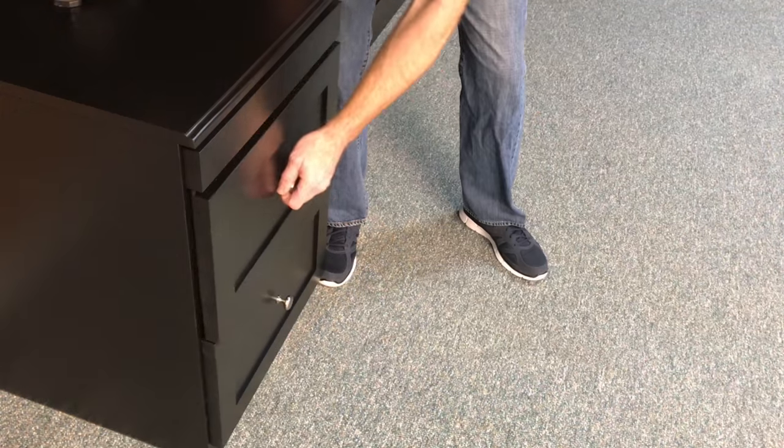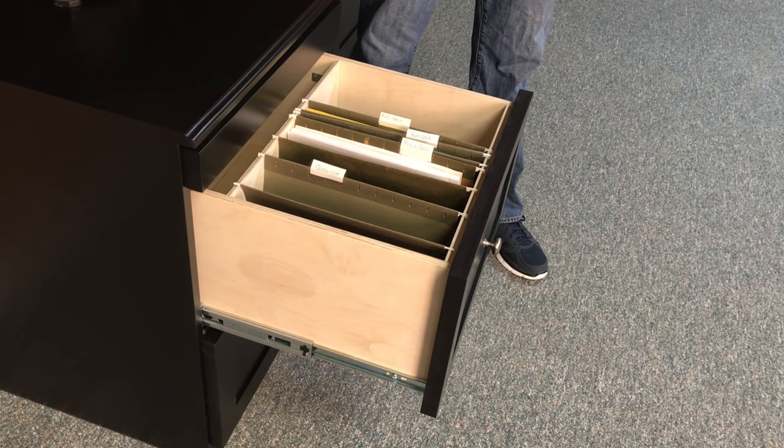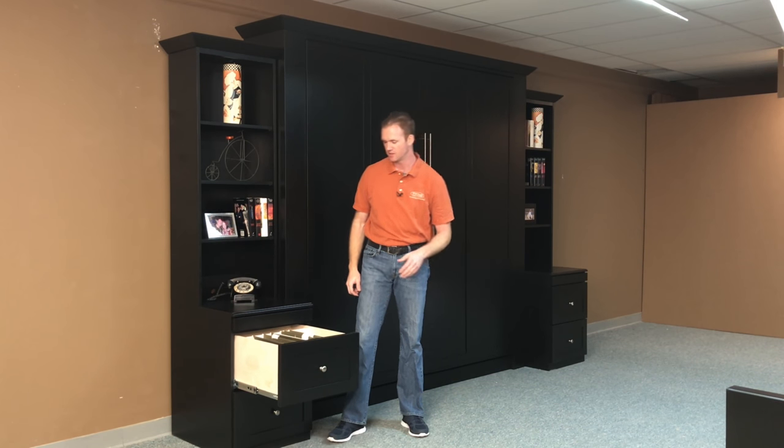I also added file drawers on each side, and we have a unique way that we build our file drawers to where it incorporates the hanging file folders. No need to get the bulky wire racks to go in there.